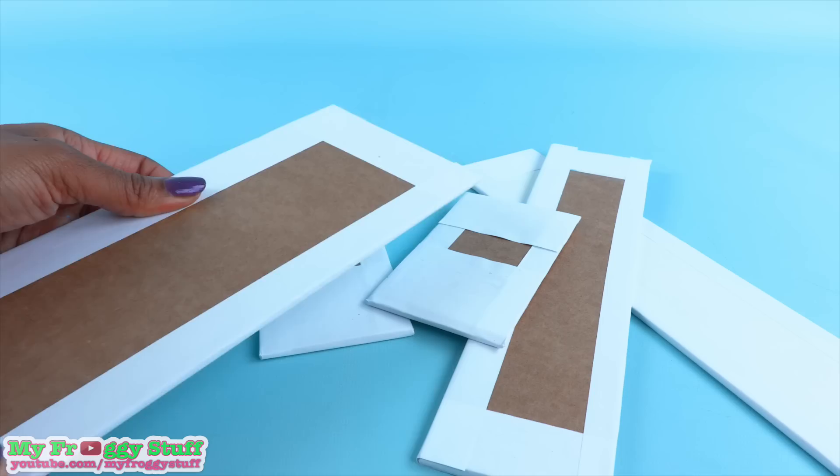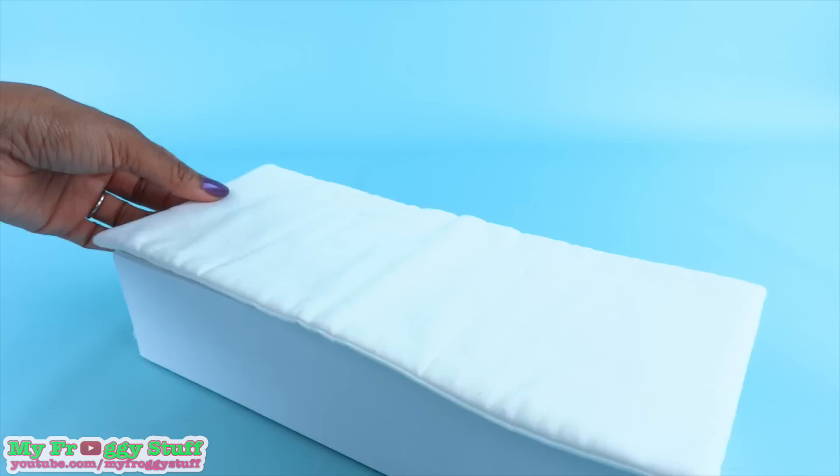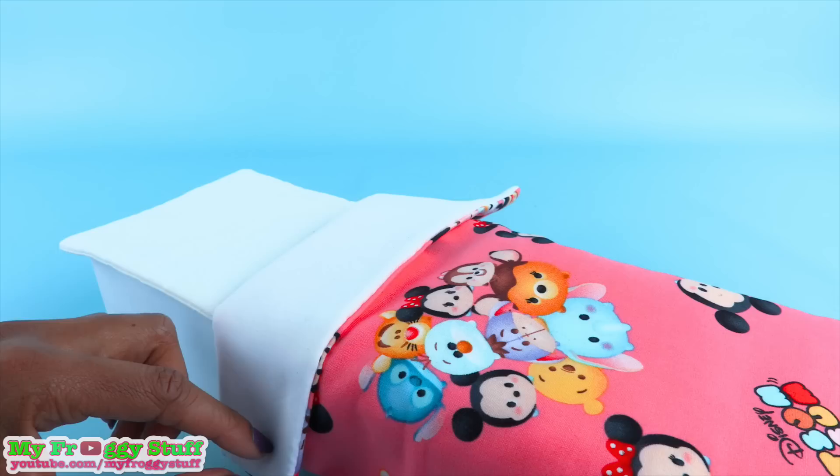Now we just have to let this dry. While waiting, I cut and cover more cardboard, then glue it together to make a platform. Add a mattress, and make doll bedding from a previous video.